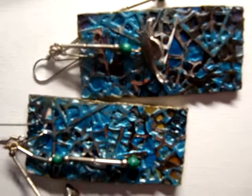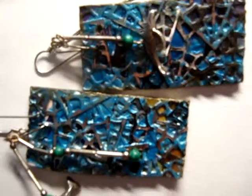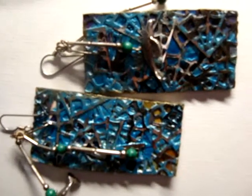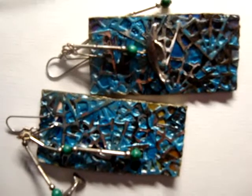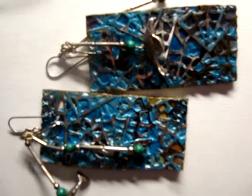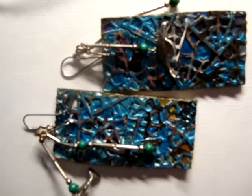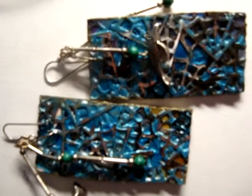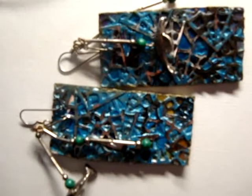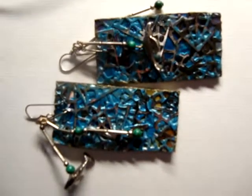I put blue iridescent paint over the whole thing after the texture was dry, then painted the back and the edges. I added earring findings — these were little earrings I had left over. I don't wear that kind of earring, so I buy different things from thrift stores and added those as well. And those are my earrings.